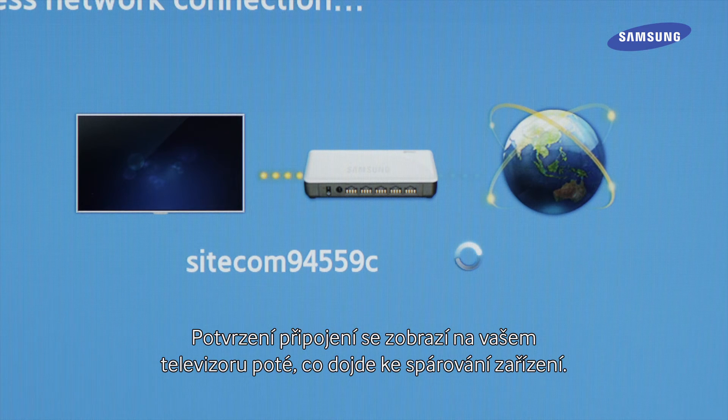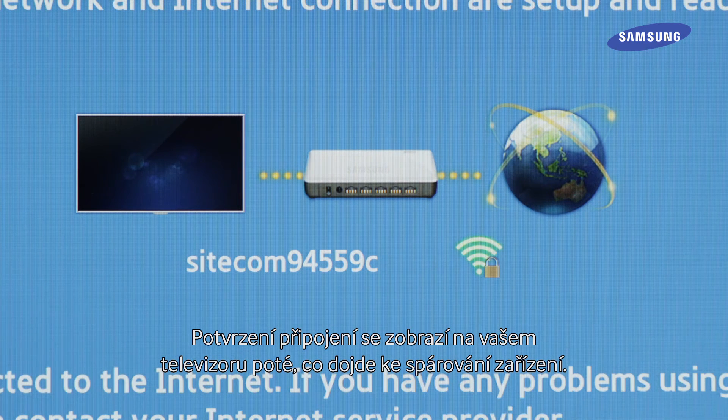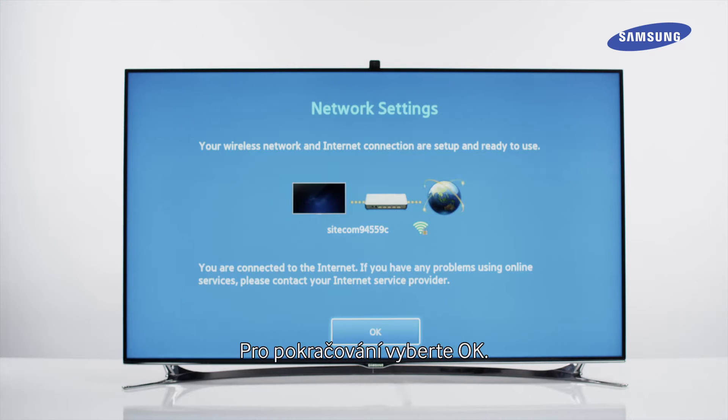You will see a connection confirmation on your TV once the devices have paired. Select OK to proceed.